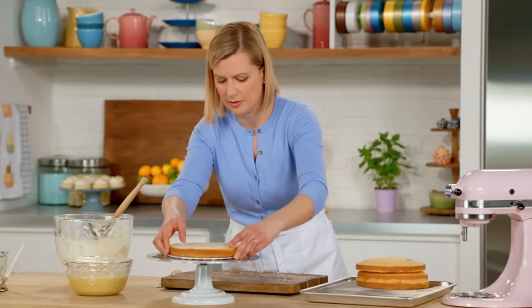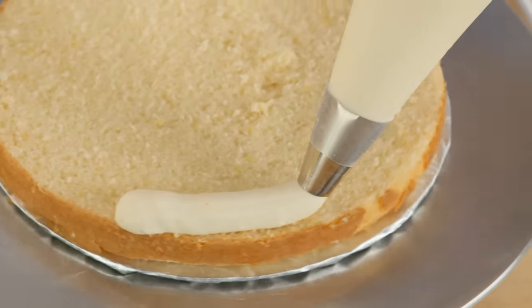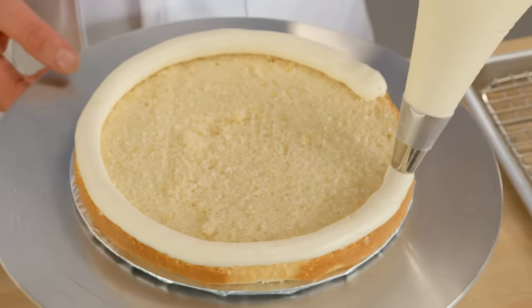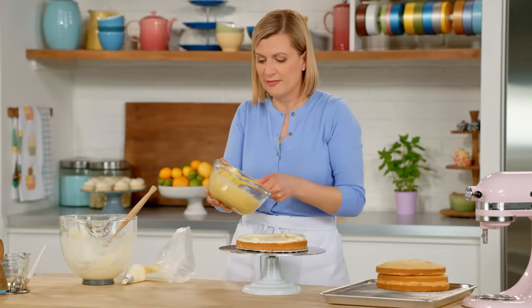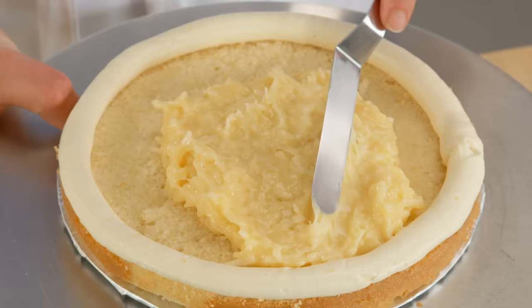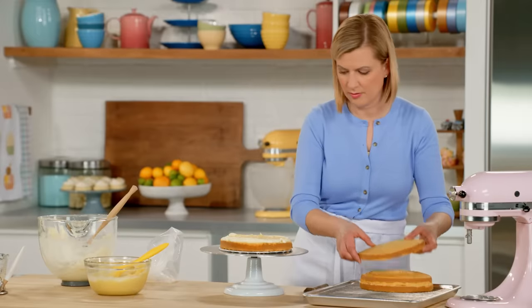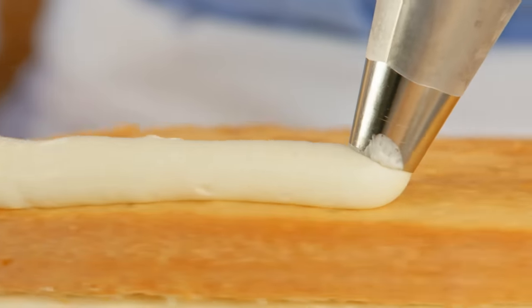The first cake layer goes down. I have a piping bag fitted with a plain tip, and what I like to do is build a frame or dam around the outside of the cake. That way the smooth filling won't leak out and push the buttercream from the sides. Then I spoon a third of the lemon coconut filling in the center and spread it right to the edges, stopping at the buttercream. I top the next layer and just keep repeating with the frosting and the filling until the filling's all gone.